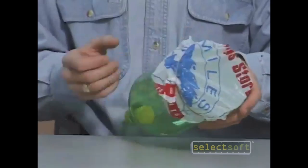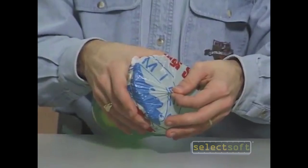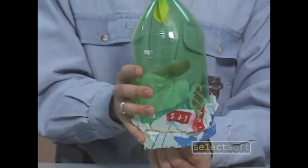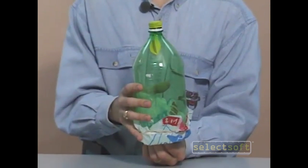Now to demonstrate our model, what you'll want to do is grasp the bottom of the plastic bag, then invert, and then pull down on the plastic bag, and watch what happens to the balloon.